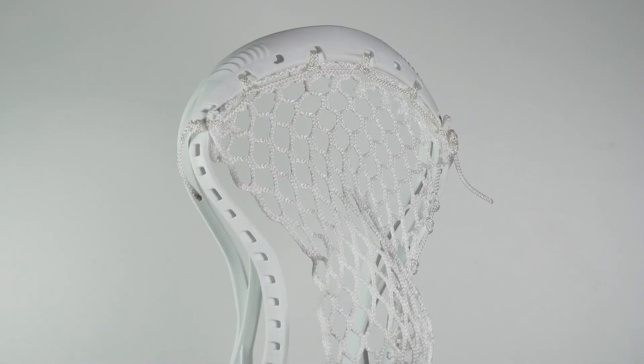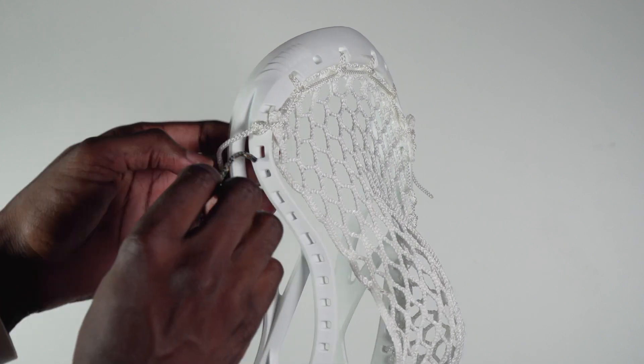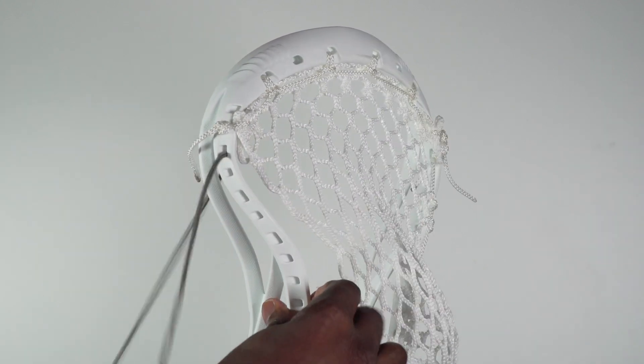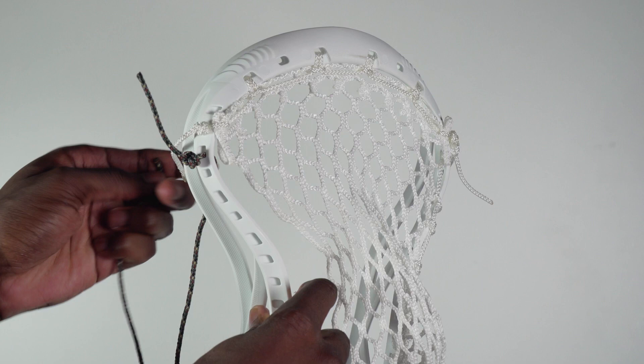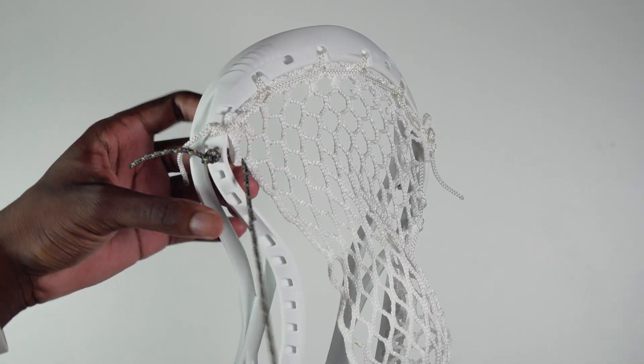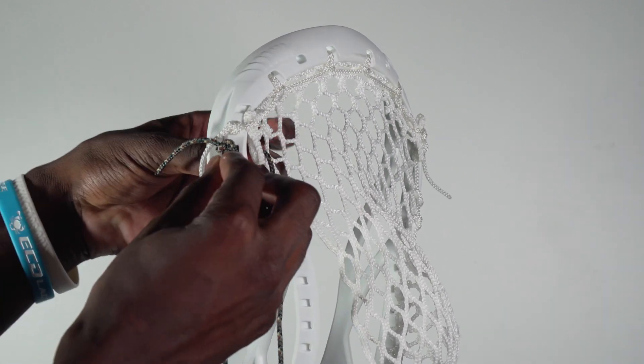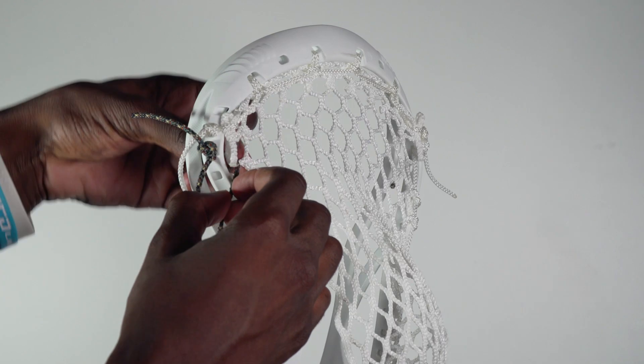For the tutorial I'm going to use this camo string so you guys can see clearly. We're going to start the actual sidewall pattern on the third hole of the head. Put the string through that third hole, go up and through that first available mesh loop, then go back and through that same third hole on the head and up and through that mesh loop once again. This will be our tie-in loop.